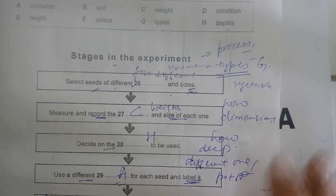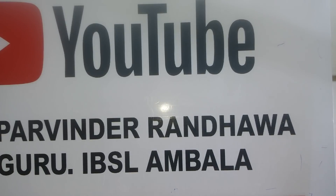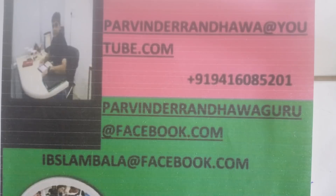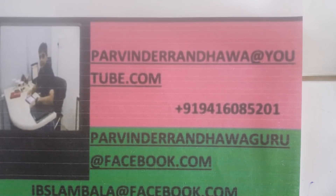So these are the answers which are right in front of you. This is a short video and you are watching my YouTube channel — Pravinder Randhava Guru. Please subscribe so you can get notifications, and like, comment, and share. The book is Cambridge 13, Test 1. Please try it yourself first, then check the answers. I'll also play the complete listening at the end.